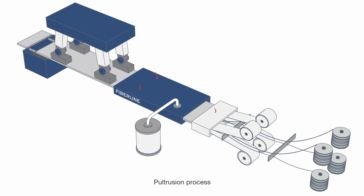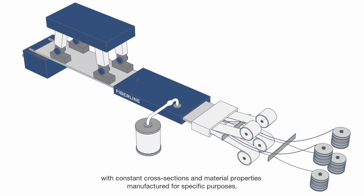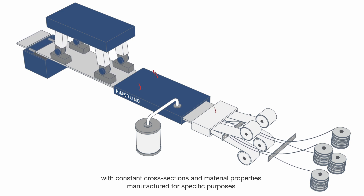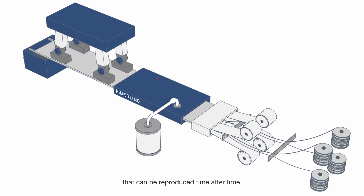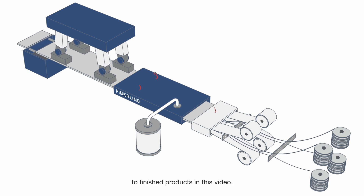Pultrusion process. Pultrusion is a process for the continuous production of composite profiles with constant cross-sections and material properties, manufactured for specific purposes. The method ensures a consistent quality that can be reproduced time after time. Learn more about the steps from raw materials to finished products in this video.